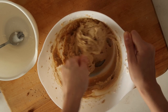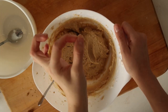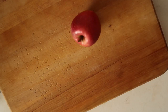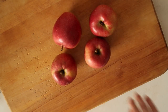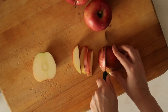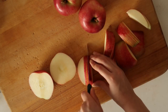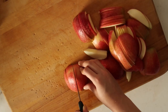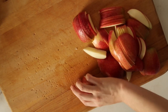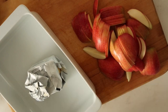Keep mixing until the batter looks as good as mine does here. Then it's my favorite part — cutting the apples, because I get to hold a knife. Cut, cut, cut — cut all the apples into thin slices.